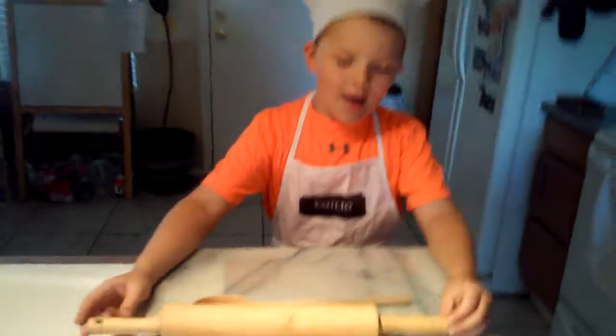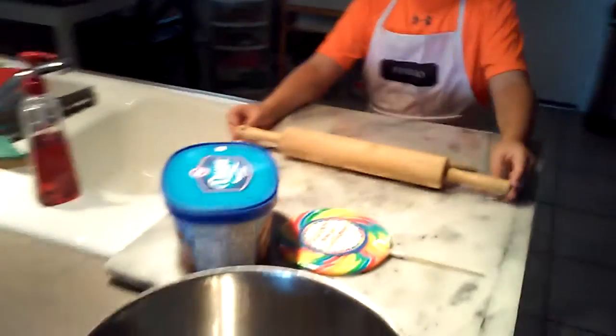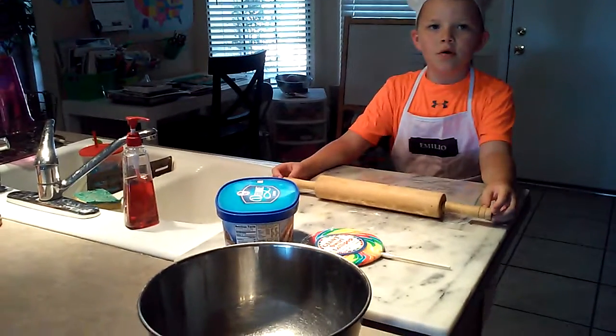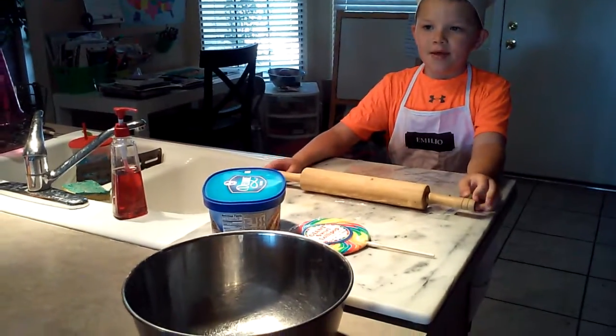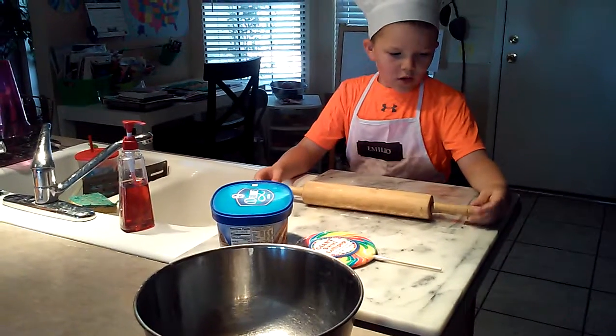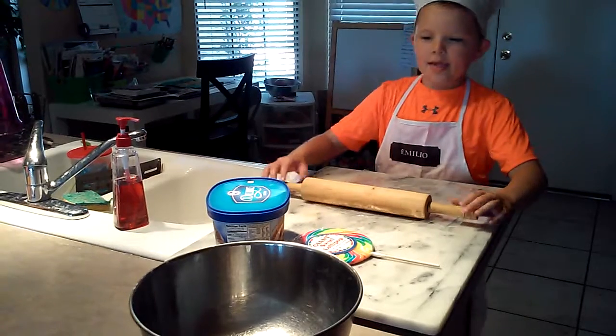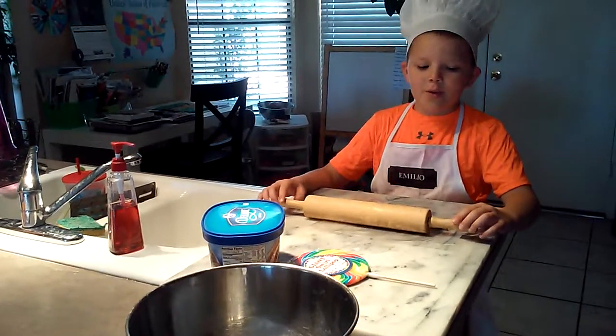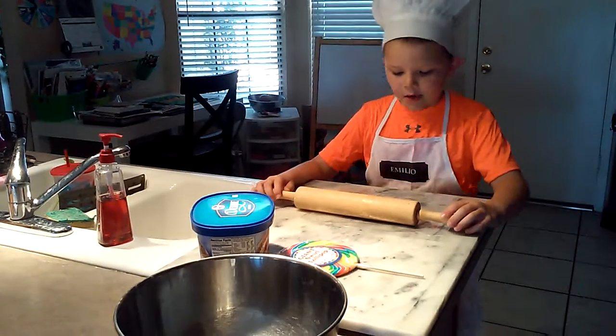I'm Jeff Julio and we're in the kitchen today. We'll be baking a nice recipe I like to call lollipop ice cream. I've already washed my hands so we can get started.